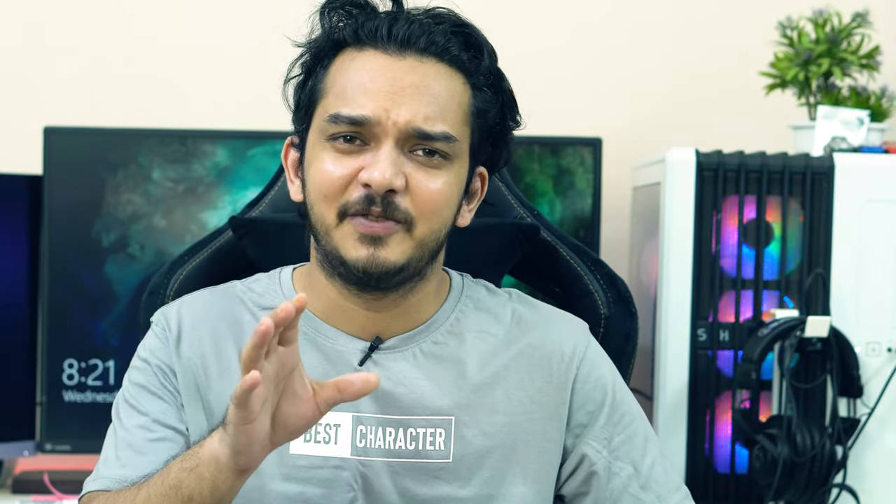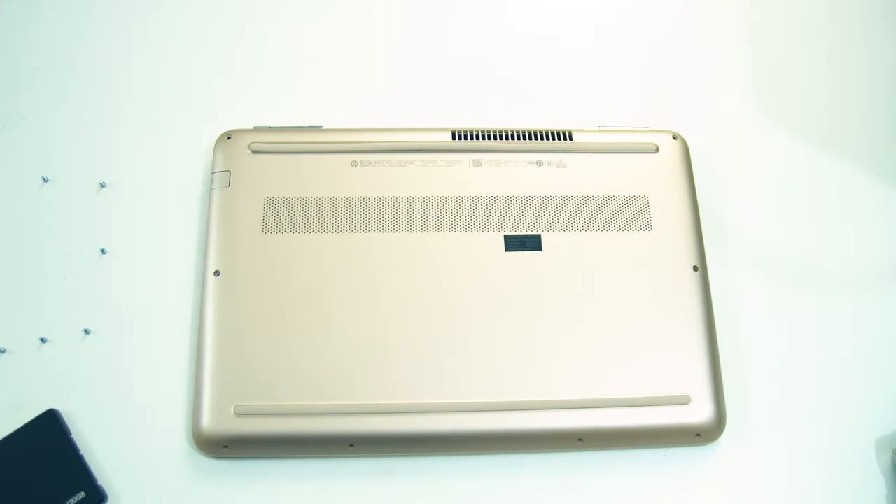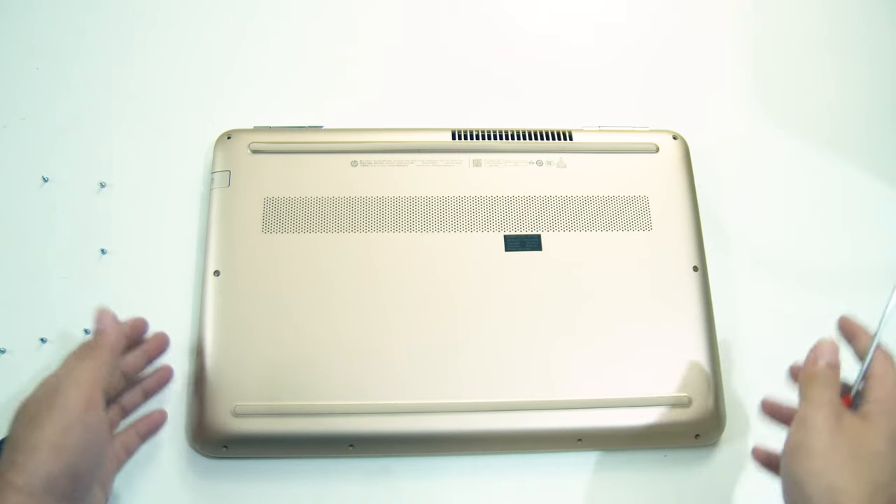We are going to open this slim factory laptop and change the drive. Our laptop disassembly has already started.